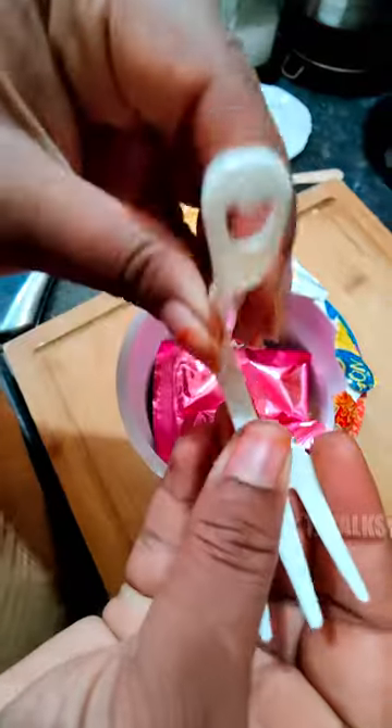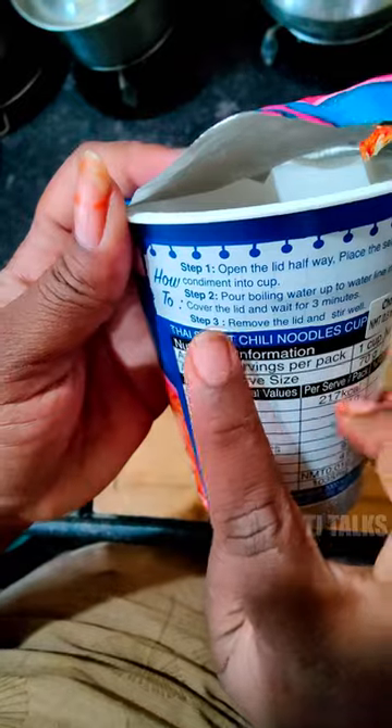When we open it, we have a spoon and a sauce. There is also a masala. The instructions are in the back.